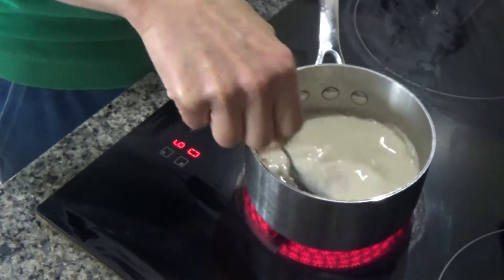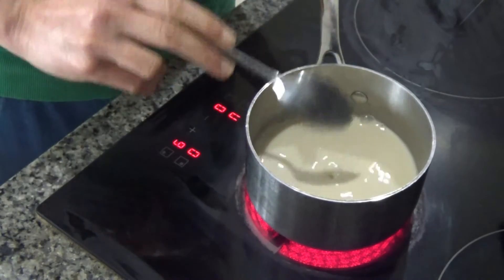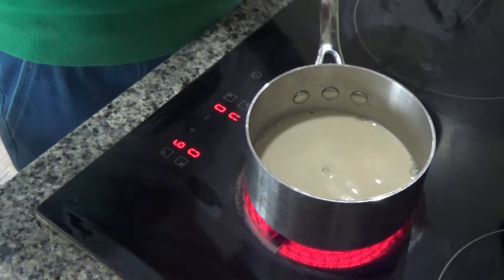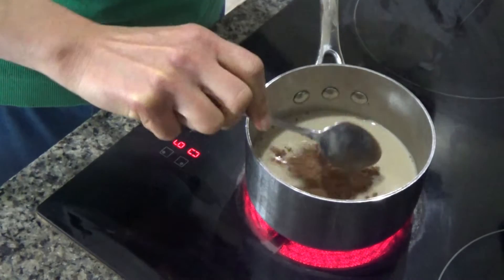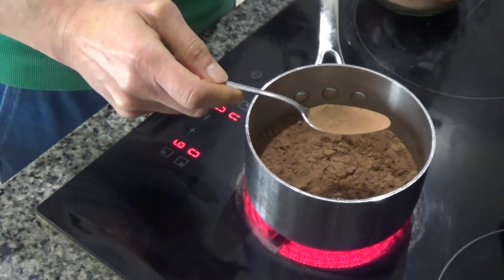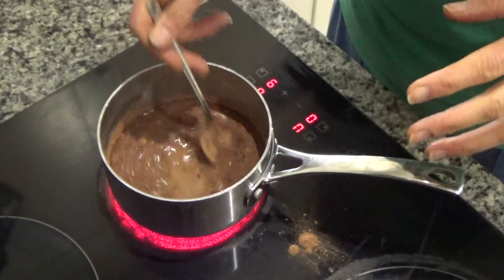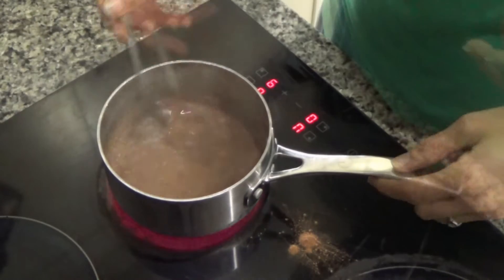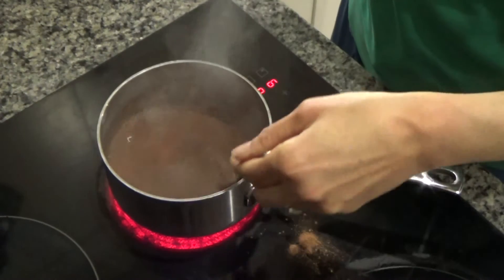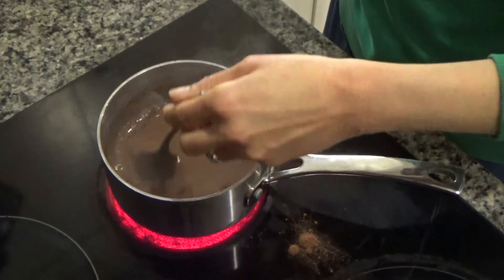I'm using coconut sugar because I really enjoy the flavour, but you could use brown sugar if you wanted to. Then I'm going to add a couple of tablespoons of raw cacao powder — one, then two. If you can't get raw cacao powder you can always use cocoa powder. I'm going to keep stirring until all the chocolate dissolves. The sugar has dissolved too — I can't feel any at the bottom of the pan.